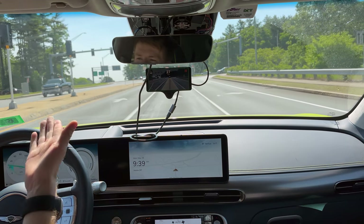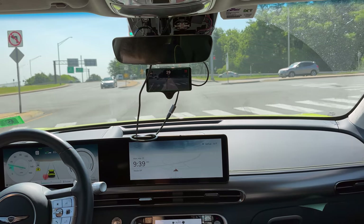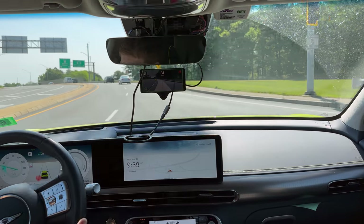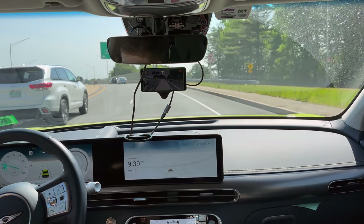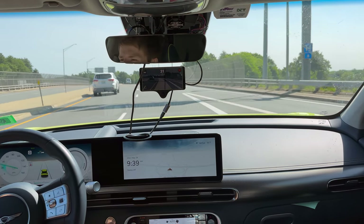We're slowing down — we're significantly far behind the person in front of us. Meanwhile, if I was using regular HDA, it accelerates relatively quickly. Admittedly, yes, I do have to either touch the pedal or go up to resume from stopped. We're going 31; it's 35.